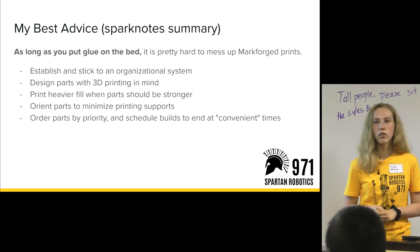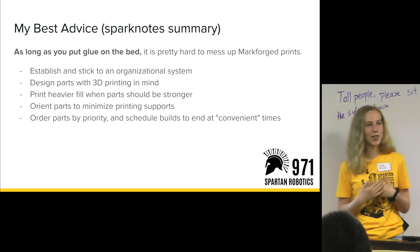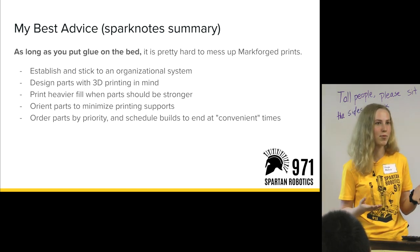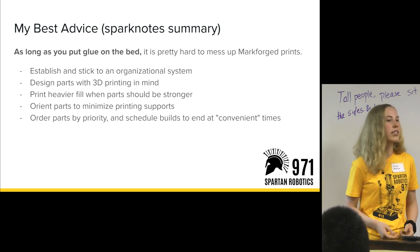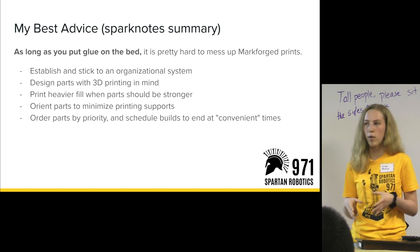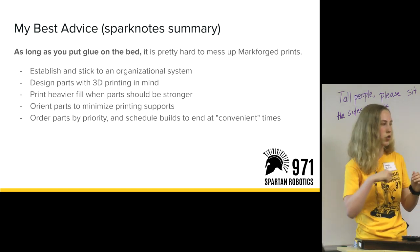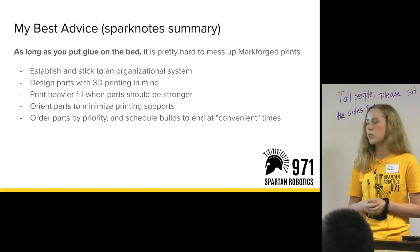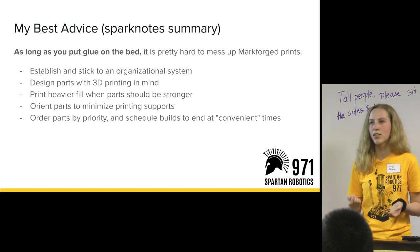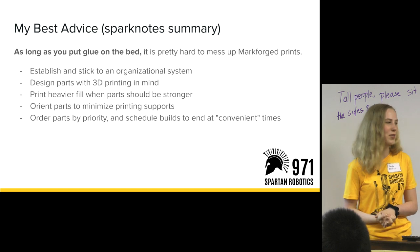Question about heat set inserts on the claw body — I wasn't here during the 2018 season since I joined junior year, but I can connect you with someone who can talk about that. Regarding moisture content in the material: yes, Onyx is moisture sensitive, which means we always need to keep it in a dry box. If rolls have been exposed to air, they need to be dehydrated. It's inside a dry box with a tube that goes into the back of the printer. If exposed to moisture, air bubbles get trapped inside, resulting in inconsistent prints — it thinks it's extruding material but it's actually a bubble, so you get parts that are gloppy and messy. That's one of the only other ways you can mess up prints.